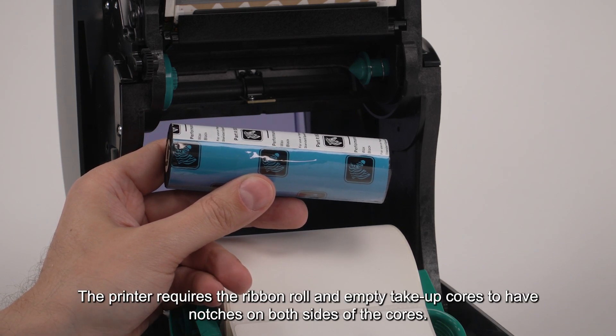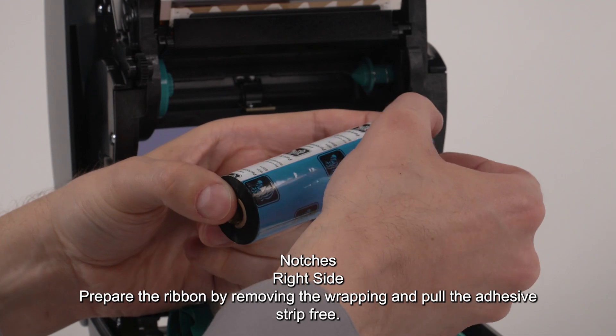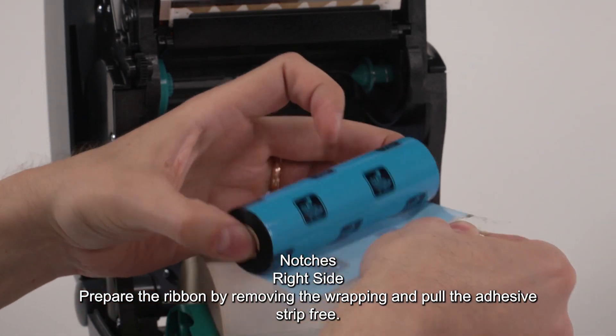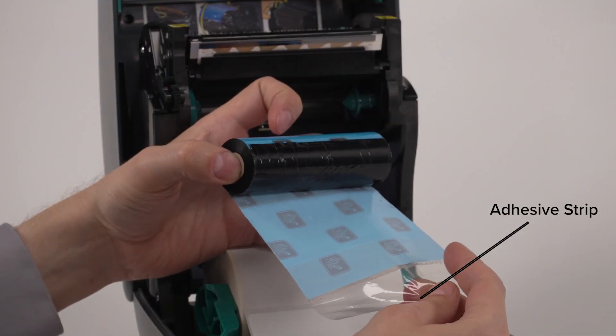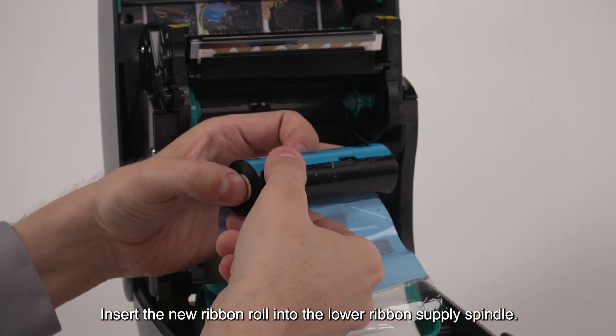The printer requires the ribbon roll and empty take-up cores to have notches on both sides of the cores. Prepare the ribbon by removing the wrapping and pull the adhesive strip free. Insert the new ribbon roll into the lower ribbon supply spindle.